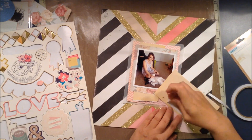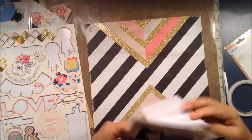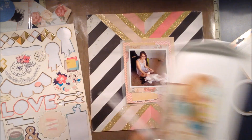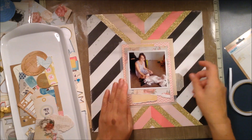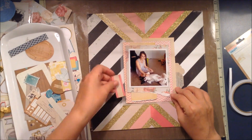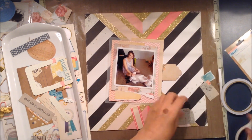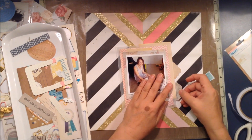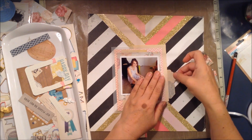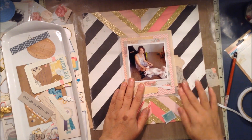I've actually pulled out some vellum — I got some vellum the other day and haven't used it in a long time — and I've just used that as a couple of layers within this frame. I also used my ruler just to rip some of the papers at the bottom, which I've seen Missy Whidden do on YouTube. I really love that raw edge effect, so I've decided to do that.